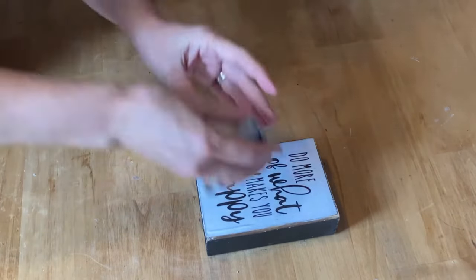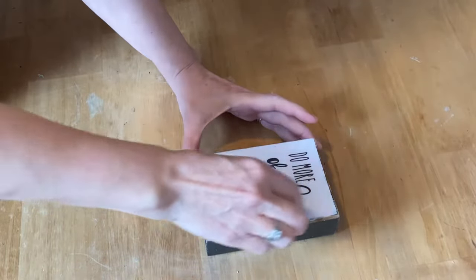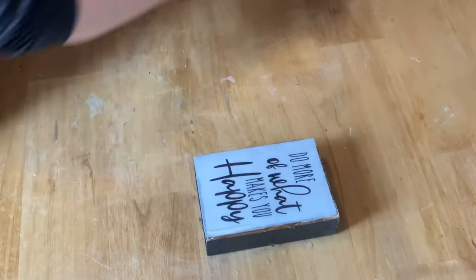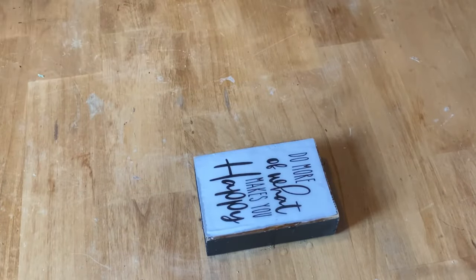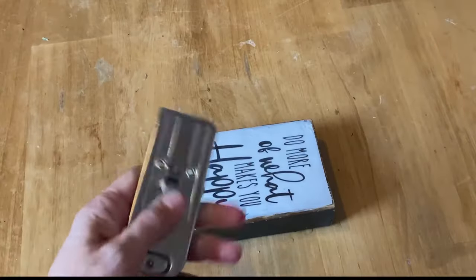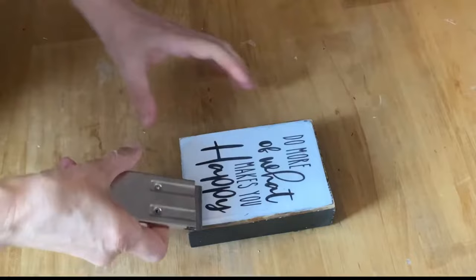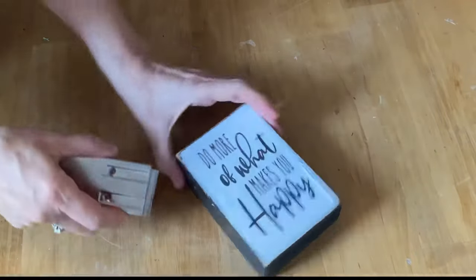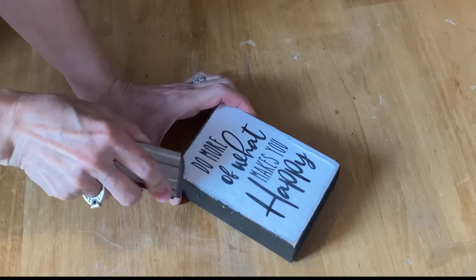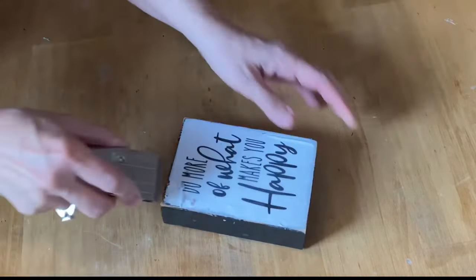The first project I'm going to fix up is this little wooden sign. I decoupaged regular computer paper onto the piece of wood and then put a top coat of mod podge. I'm putting really warm water on it, dabbing it on, and I'm going to let it sit for about 15 minutes. Then I'll take my scraper, start at the corner, and scrape away. You might have to add a little more warm water and let it sit a bit longer, but it should eventually just peel right off.